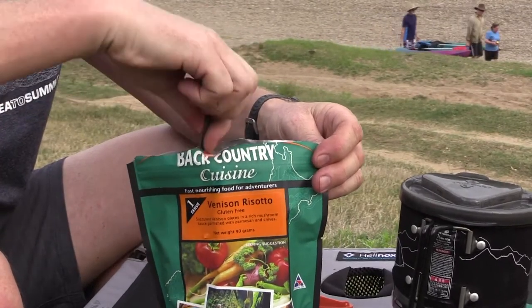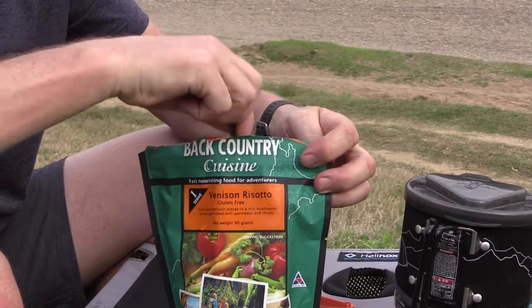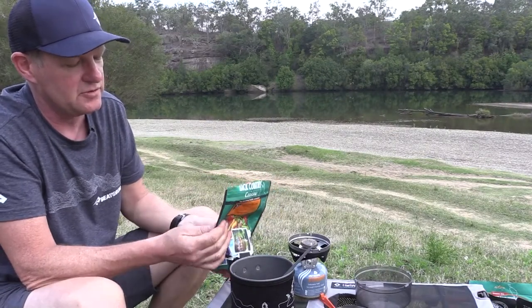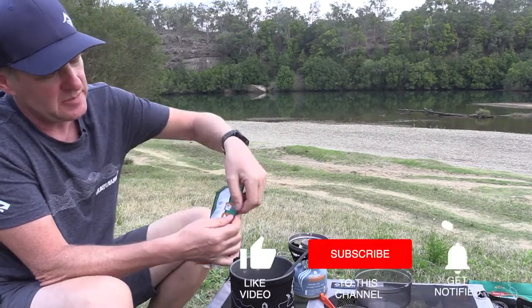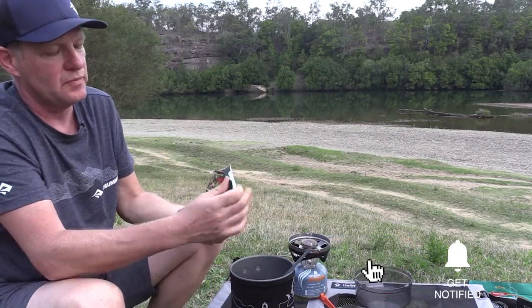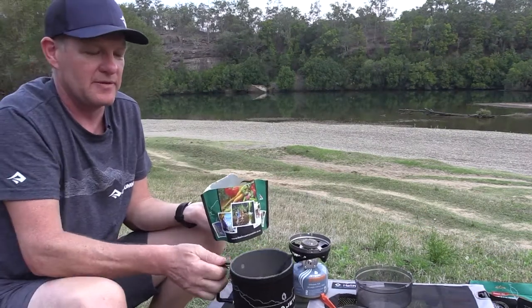Then we'll simply seal that up and wait for about 10 minutes, and you've got a very tasty venison risotto. So 10 minutes later, our venison risotto is cooked. We can eat from this bag by simply tearing here, or we can pour it into our Jetboil Minimo for the cameraman. Enjoy.